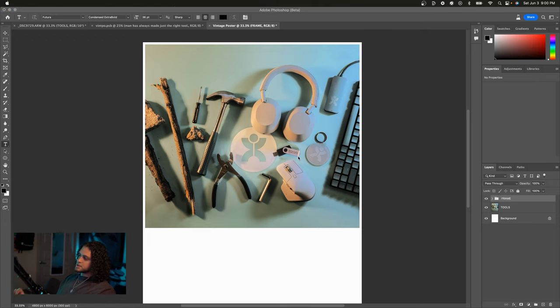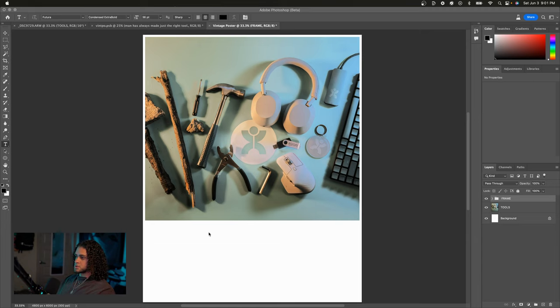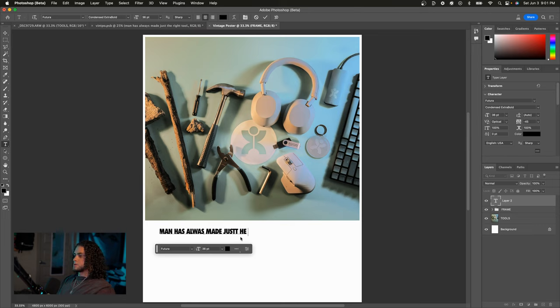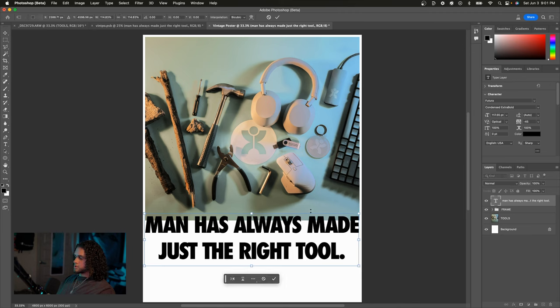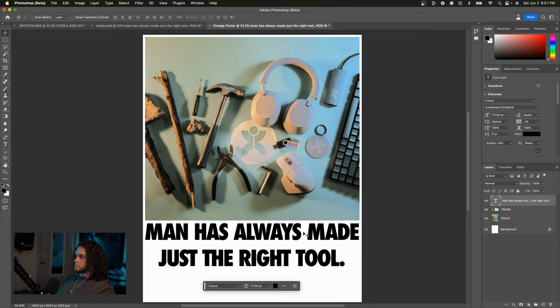Like I said earlier, you're going to want to use Futura Condensed Extra Bold — this is the signature Nike font and it looks amazing with these posters. I'll use the type tool to type out my text: 'man has always made the right tool.' I might split this up into two lines since it's pretty long. I'm going to size this up, then make sure the tracking on this is really low — I'm going with negative 45. All the vintage Nike ads use very low tracking. Same thing with Apple ads. It just looks good and makes the font more cohesive.